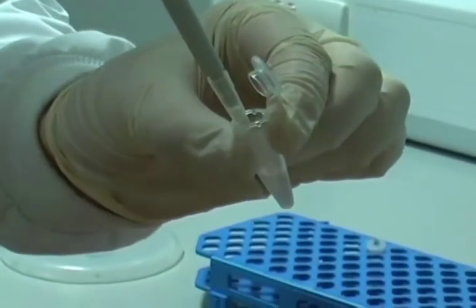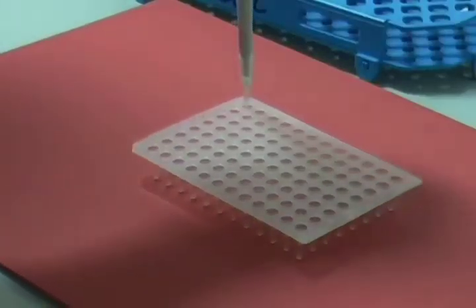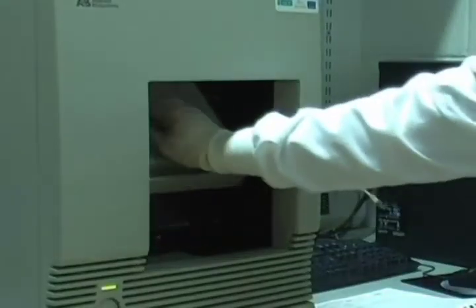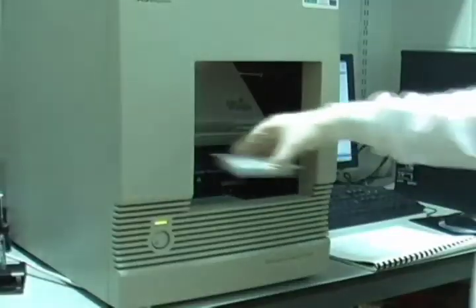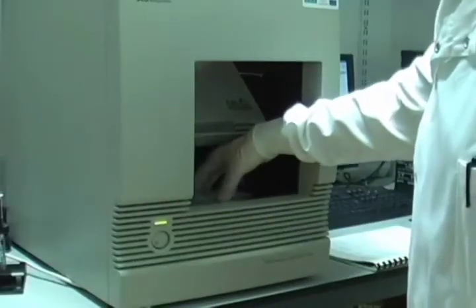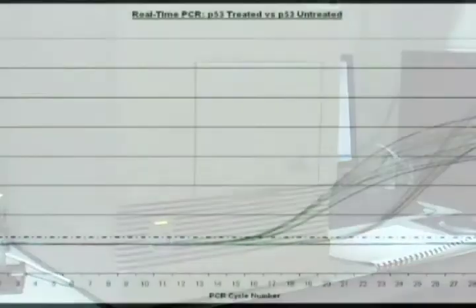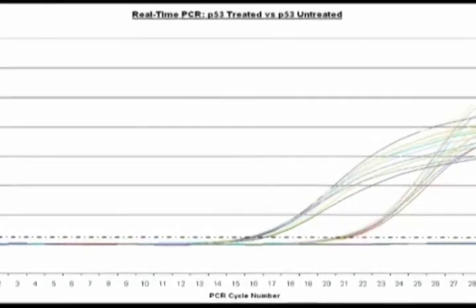After cDNA has been made, a PCR mix containing SYBR Green and the cDNA is added to a 96-well PCR plate. The plate is placed in the real-time PCR machine and subjected to 40 amplification cycles with fluorescence detected at each cycle. The cycle at which the fluorescence reaches the threshold value determines the amount of starting material and thus the degree to which the gene of interest is activated under the conditions examined.